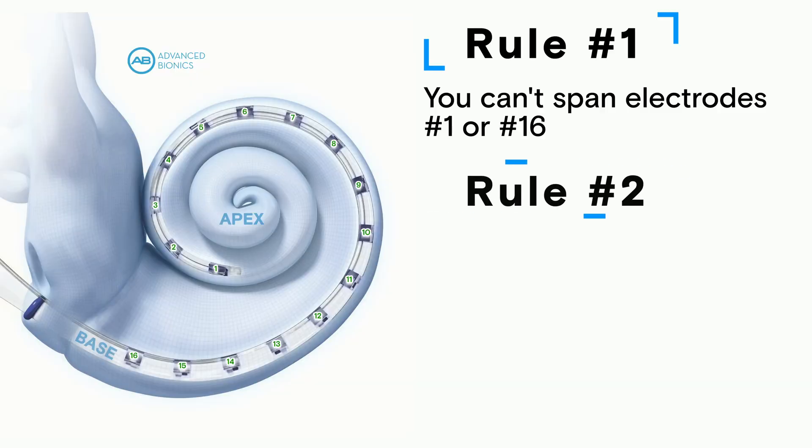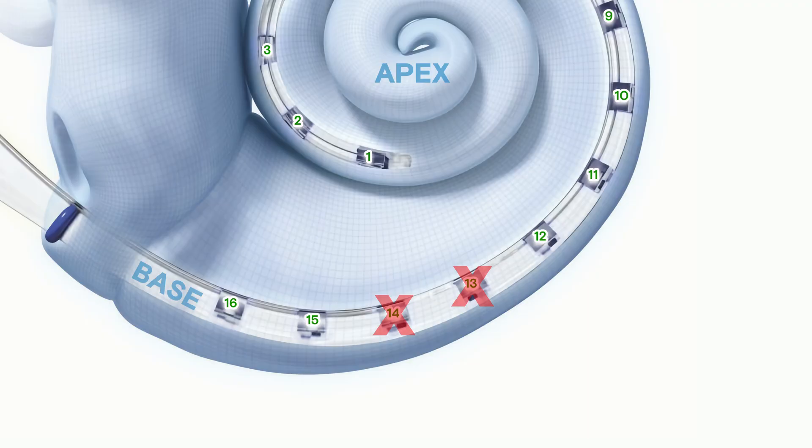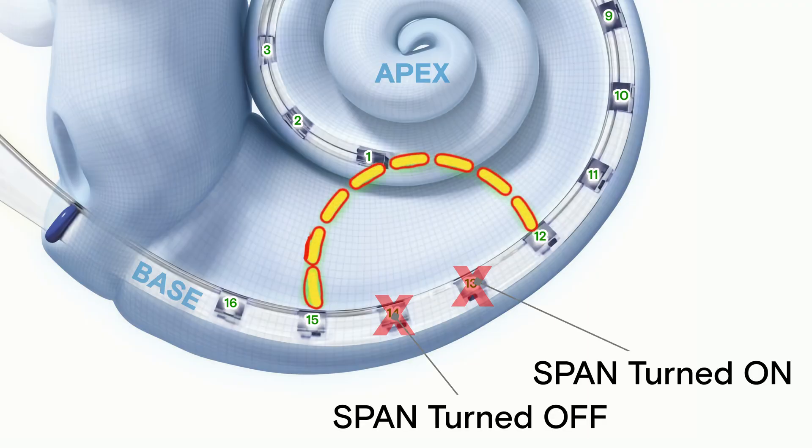I wonder if the problem might be that I have a big old gap at the position of disabled electrode 13, where nothing is being stimulated. Remember, I could turn on spanning to create a virtual electrode at 13, but the frequency allocation wouldn't shift, so what would be the point of that? Well, there is one experiment that I neglected to run last week. It's a creative way to take advantage of a loophole in those programming rules that I talked about earlier. It's pretty brilliant actually, but I can't take credit for it. It came from a mentor and researcher that I've been working with who prefers to keep a low profile for now. Remember that rule that says you can span two electrodes as long as they're adjacent to each other and are not electrodes 1 or 16? Well, it turns out that you can span two electrodes even when one of them is deactivated but isn't set to span.